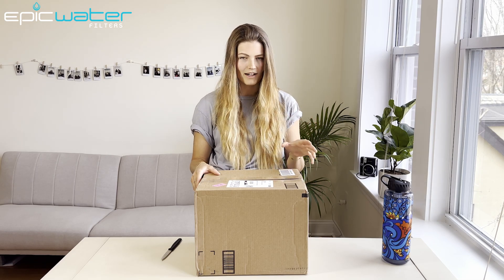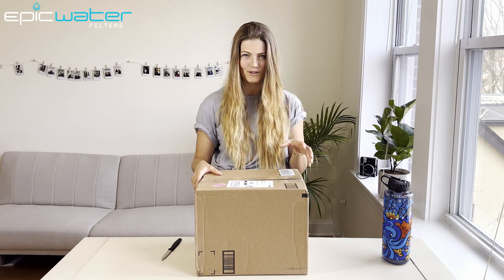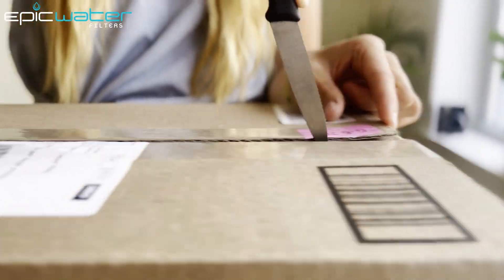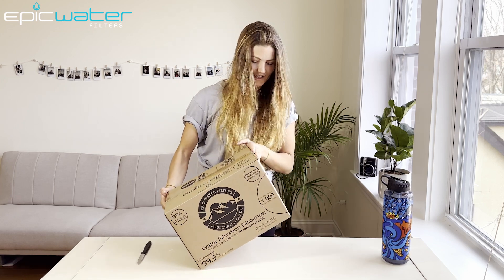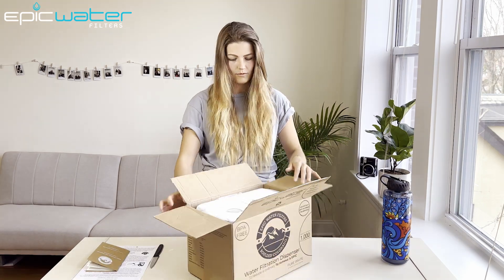Hi guys, I'm so excited this package came in the mail today, and now let's see what's in here. Nice, so let's have a look. Awesome, let's see what we got here.